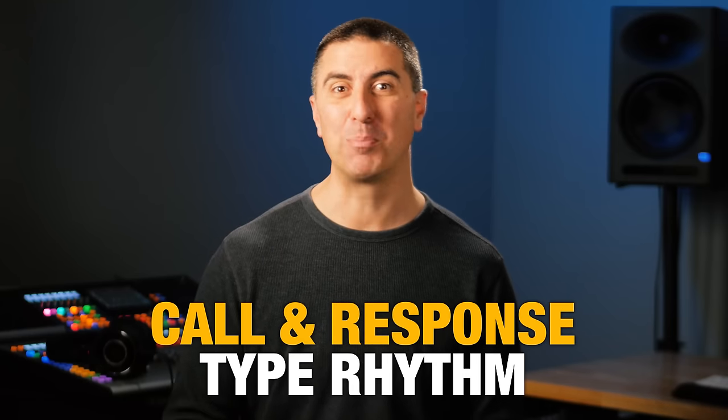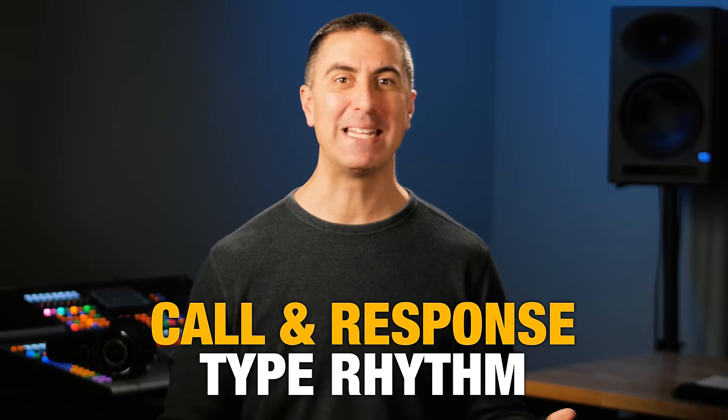Another thing that can help create space is a call-and-response type rhythm where maybe the acoustic guitar plays on beats one and two and the electric guitar plays on beats three and four. Some elements need to be there just enough to give a feeling to the mix — more conspicuous in their absence than in their presence. In the loud sections of a big mix, the acoustic guitar usually fills this role for me — I want it to be like a shaker with chords. If you listen to Christian radio, you're very likely to hear a tambourine come into the chorus; it's an inexpensive way to add a lot of space in a recording.